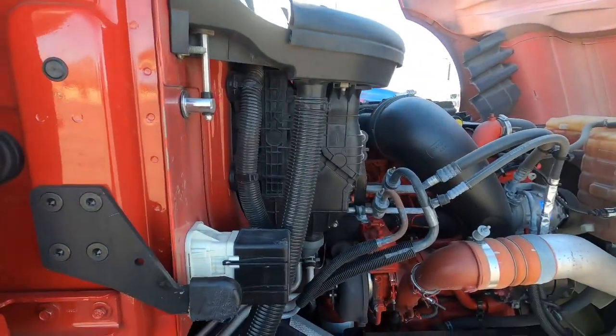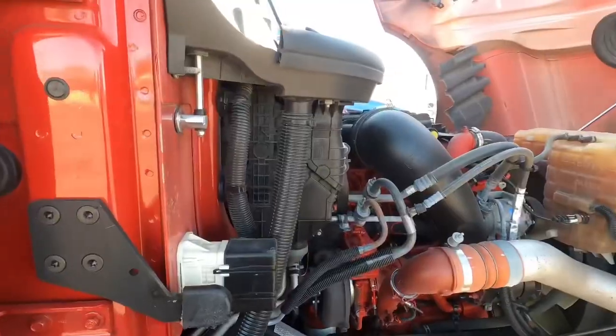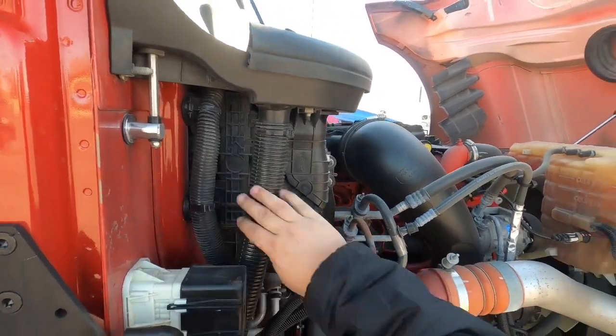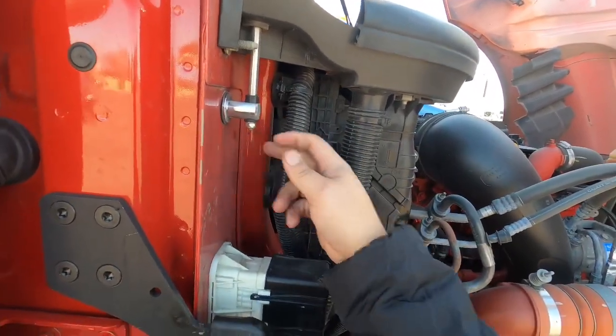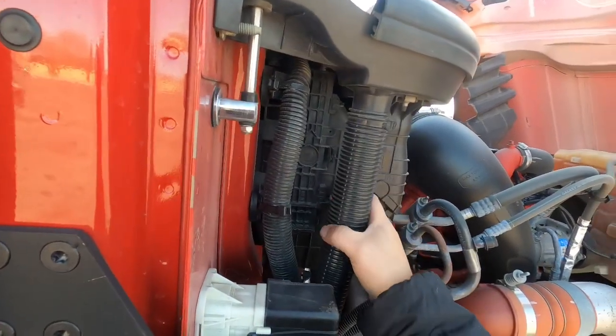We're going to replace the cabin air filter in this International LT. The cabin air filter is right here — you can see the diagram showing airflow. The airflow comes in the top, comes down, and then through the filter and into the cab. I shouldn't need any tools to take this off.